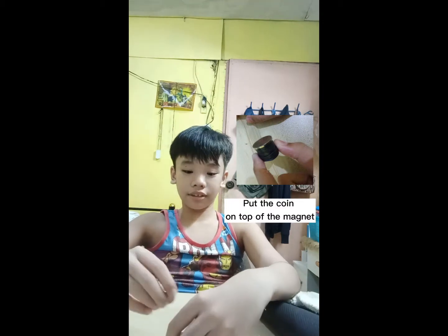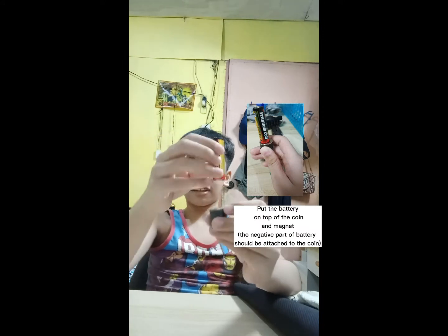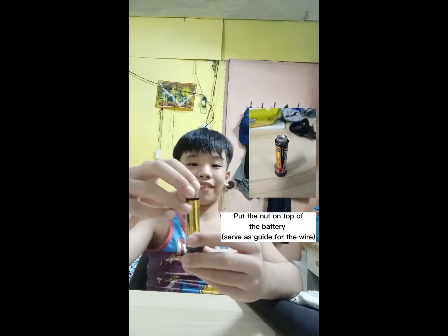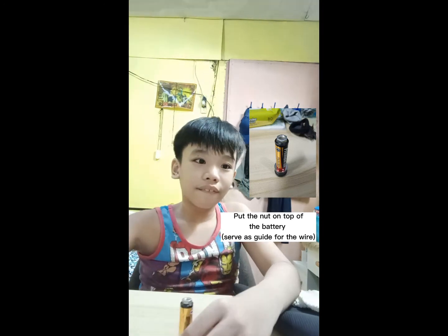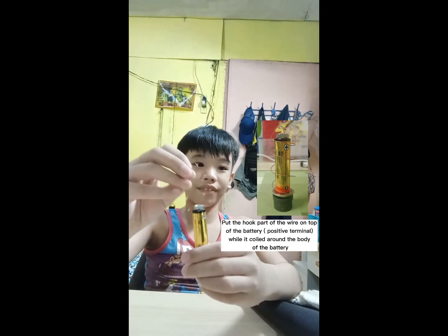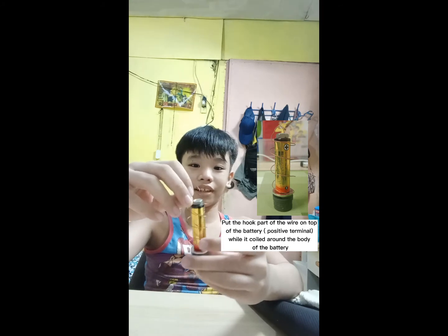Put the coin on top of the magnets. Put the battery on top of the metal coin and magnets. Put the nut on top of the battery. Put the hook part of the wire on top of the battery while it is coiled around the body of the battery.